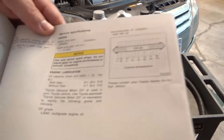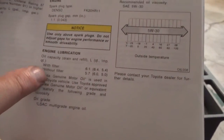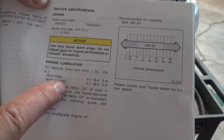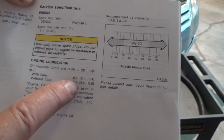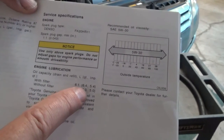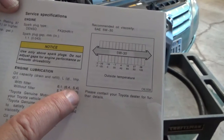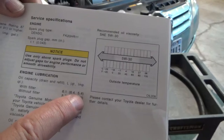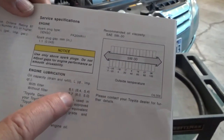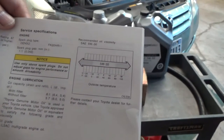Here are the capacities in the manual. It says with filter and without filter — we'll just say with filter because we always change the filter. It's 6.1 liters, 6.4 quarts, or 5.4 imperial quarts. I think I've just been putting in 6.1, but I always read the dipstick.